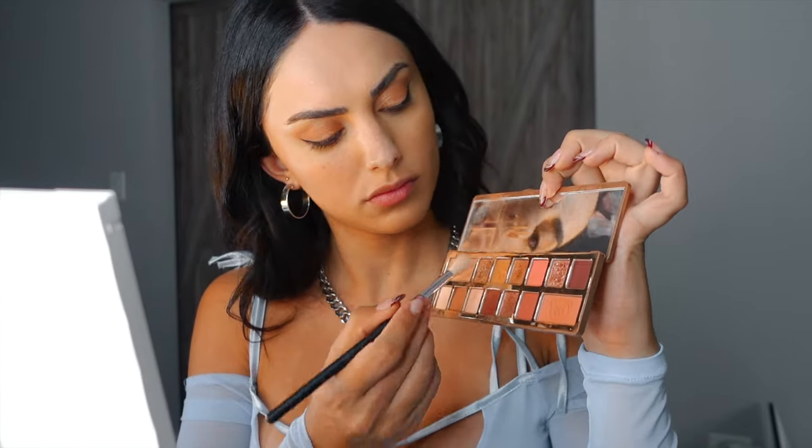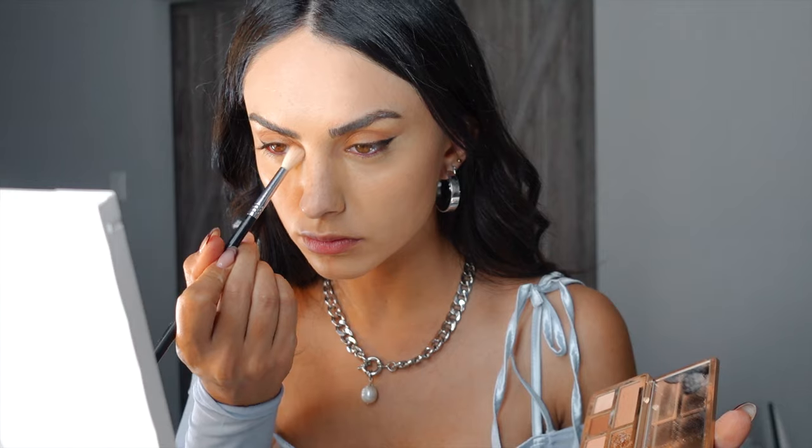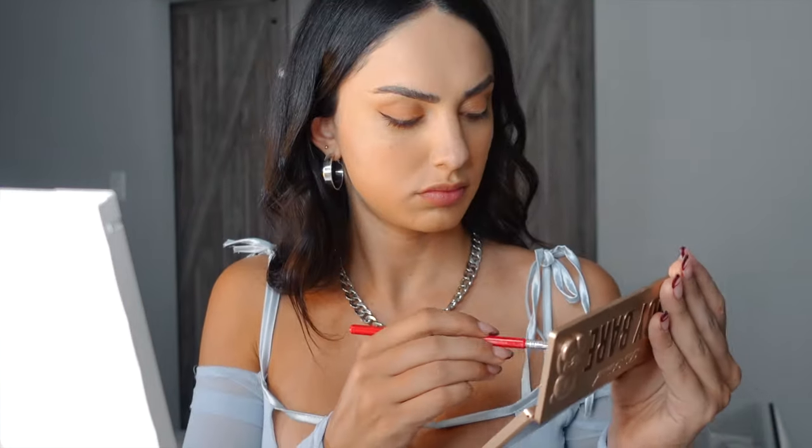The concealer blended out amazingly. Now I'm going ahead and using a purple liner to make the look pop more, then adding the same inner-corner shimmer we used on the lid for more brightness. I'm also taking those bronzy taupe shades and blending them underneath the eye for a smokier effect.